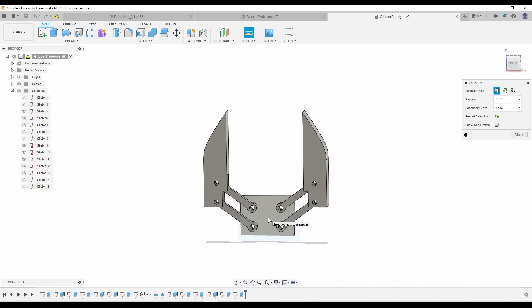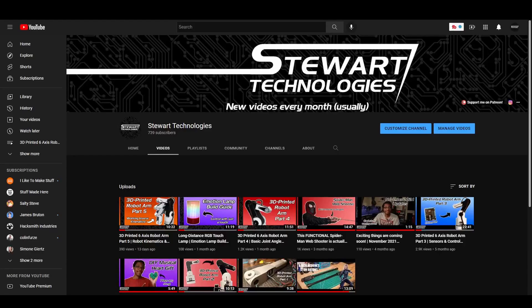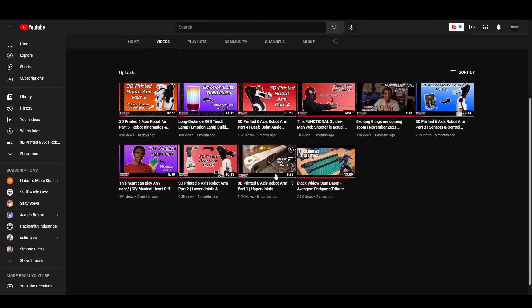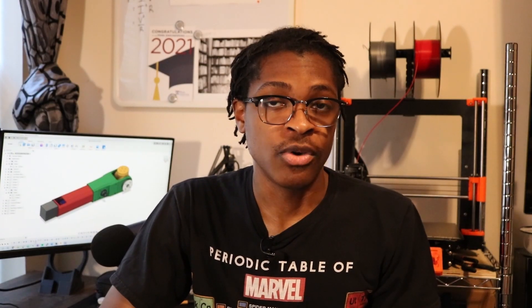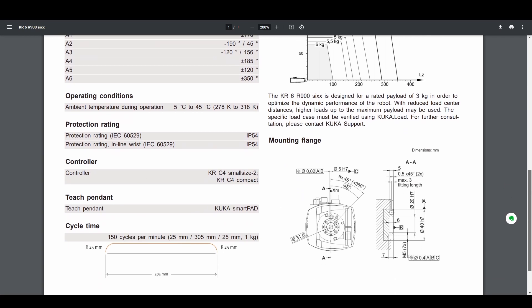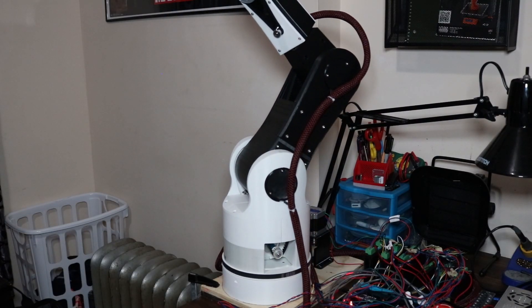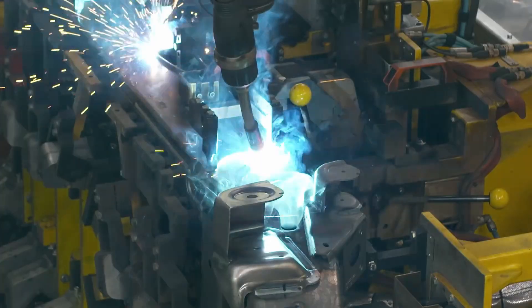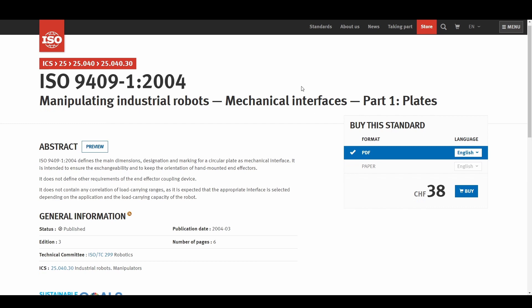Before we jump right into the CAD work for the gripper, I have to take a step back and think about how I'm going to attach the gripper to the robot. In the first video of this series I mentioned I want the robot to be general-purpose and have modular end effectors. Most commercial robots have something called an end effector plate attached to the end of their robot. This plate allows them to install a wide variety of tools, granting a single robot the ability to perform several tasks such as pick and place assembly, welding, and even bartending.